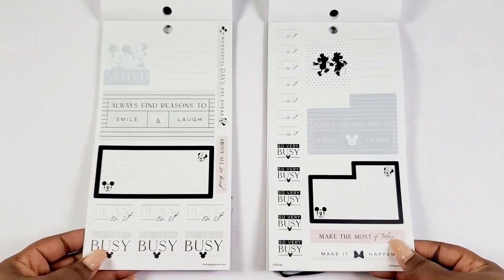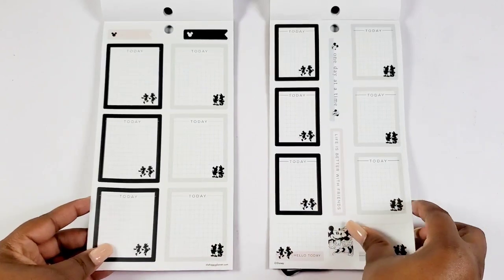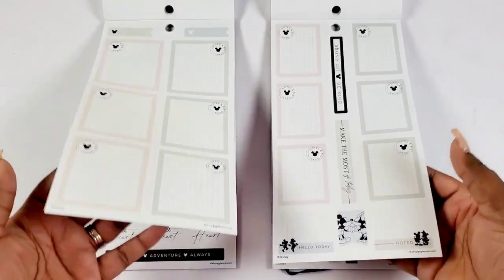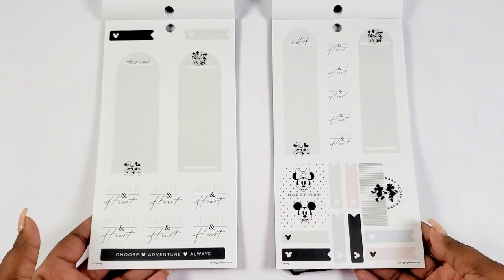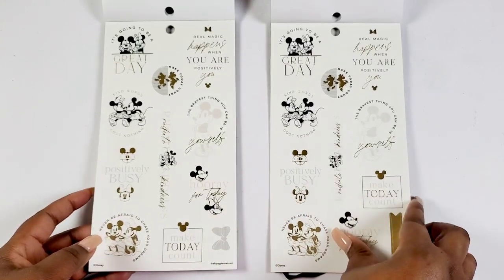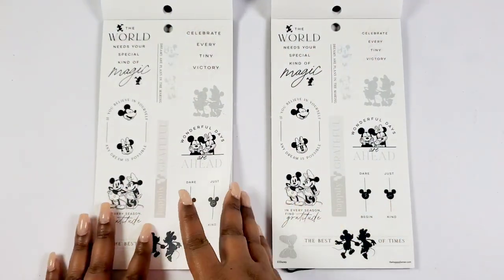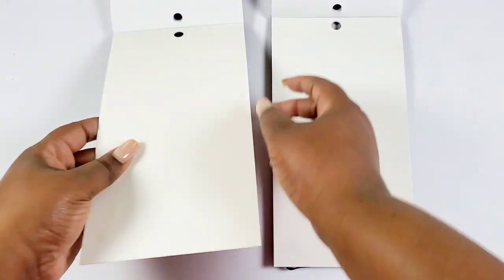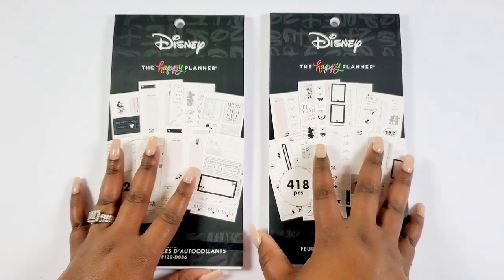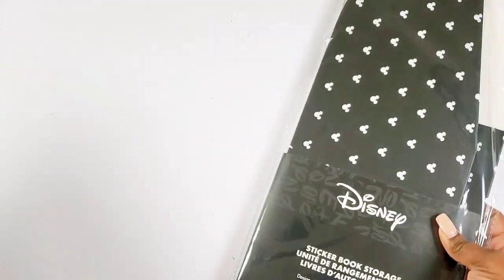Now we have some gold stickers with Mickey and Minnie together — 'Better Together' — quote boxes, more quote boxes, and the Mickey silhouette polka dot pattern. I'm assuming this is a whole collection releasing for winter. It's a very clean black and white palette with nude colors — a nude Disney. This is a sophisticated version of Mickey and Minnie for the Happy Planner: clean thin lines, full quote sticker boxes. I love that we have a wide range of Disney to choose from — if you want more color we have it, but if you want something subtle, calm, and modern, this is it.